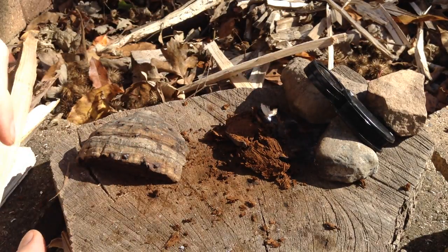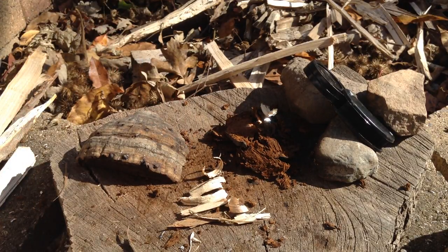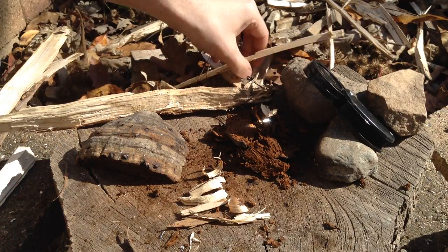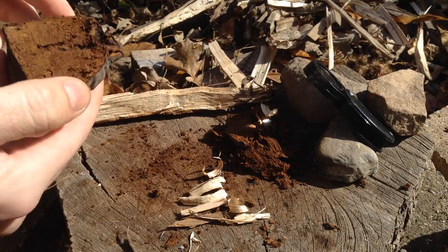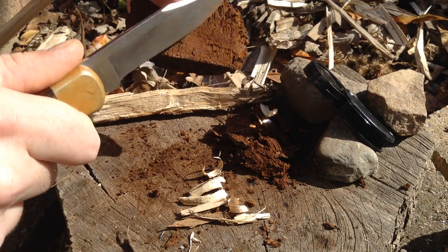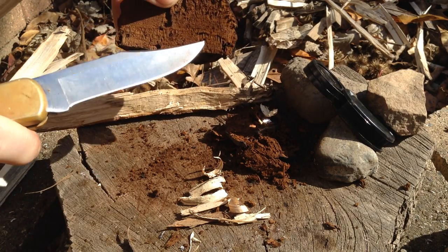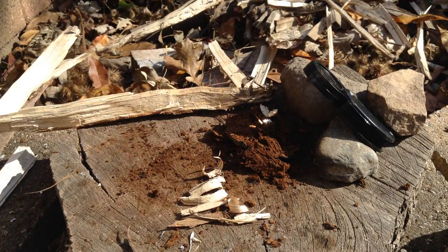I'm going to really quick try and scratch up some material here. Hopefully we'll get a fire. You can see how little effort this is - I really just shaved off a little bit of this interior of the fungus. Nice fine material is always good, it gives you great surface area. But a big chunk of this is going to be fine because of all the tiny pores. It breathes so well, so that's why this works incredibly well.